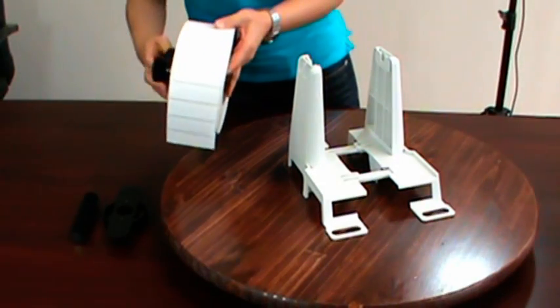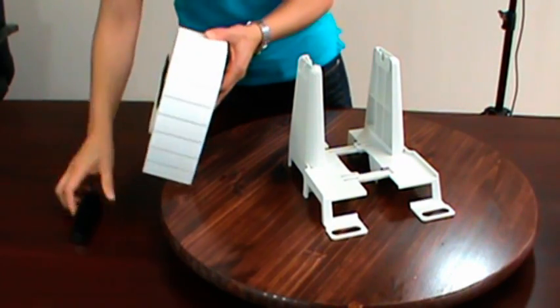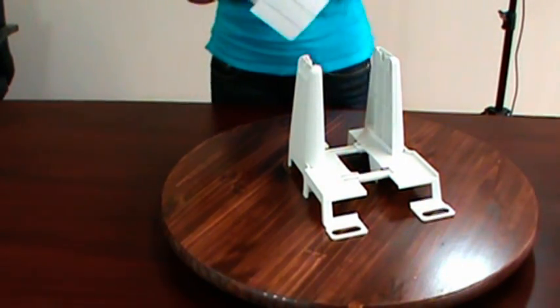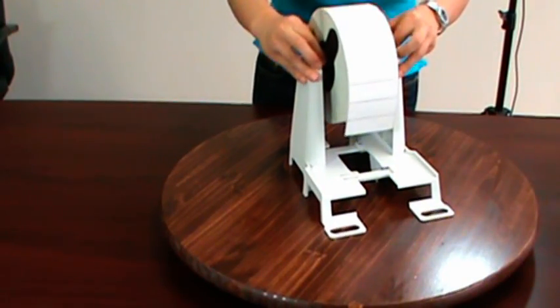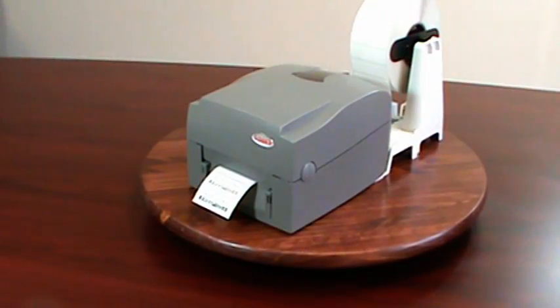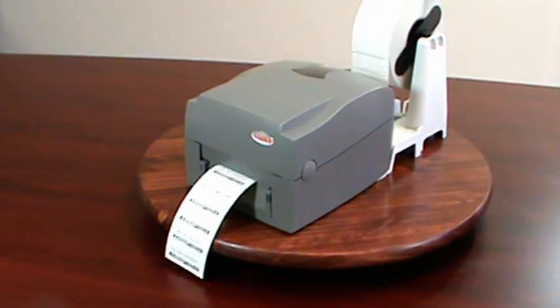Using an 8-inch roll saves you time and money because the cost per label is lower on an 8-inch OD roll, and you do not have to stop your printing application and change rolls as often. Here is an example of the external media stand being used with the Godex EZ1100 desktop printer.